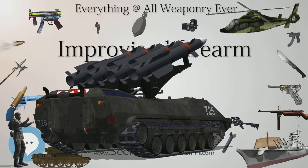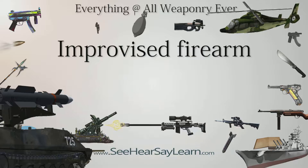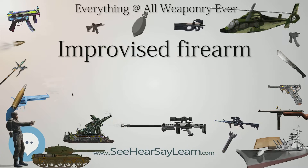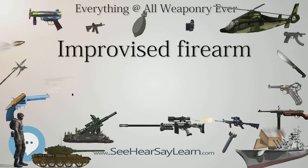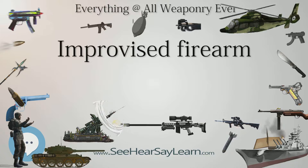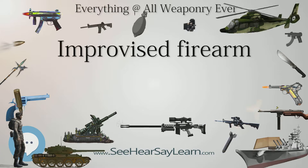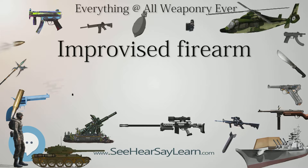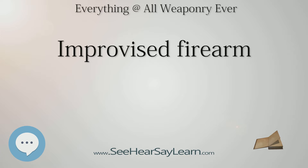Improvised firearms in the form of flashlights, cellular telephones, pens, and large bolts have all been seized by law enforcement officials. Most of these are .22 caliber rimfires, but flashlight guns have been found ranging from small models firing .22 long rifle to larger ones chambered for .410 bore shotgun shells.